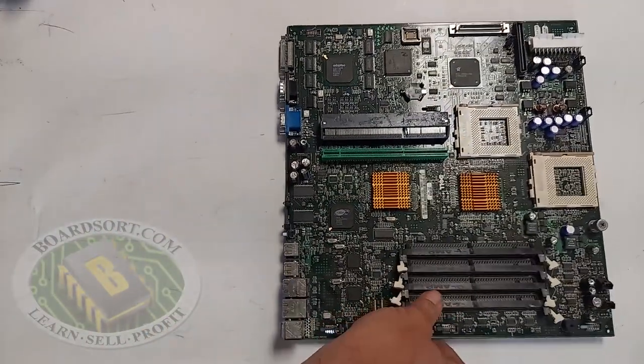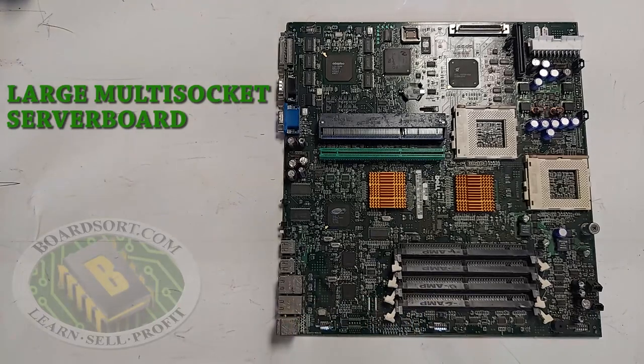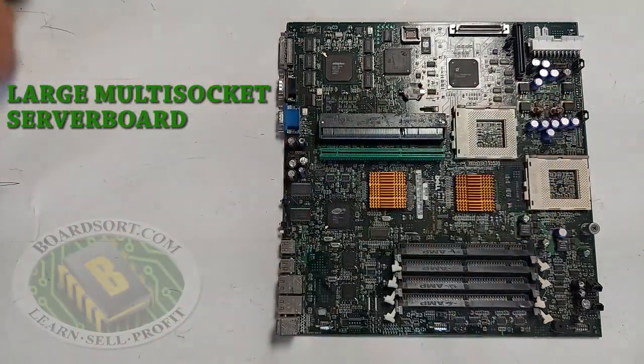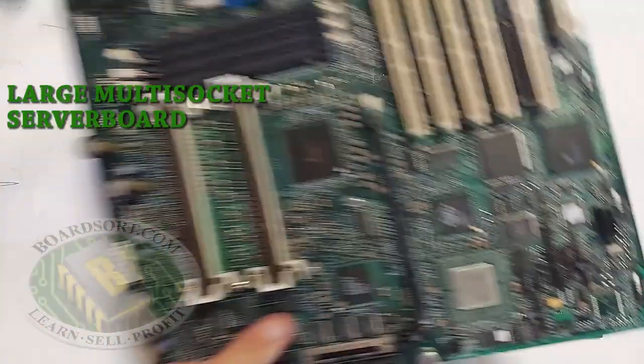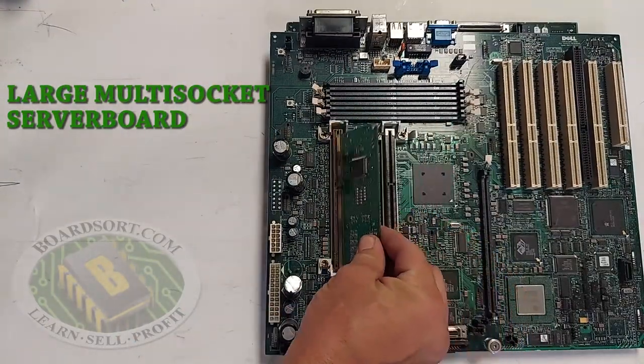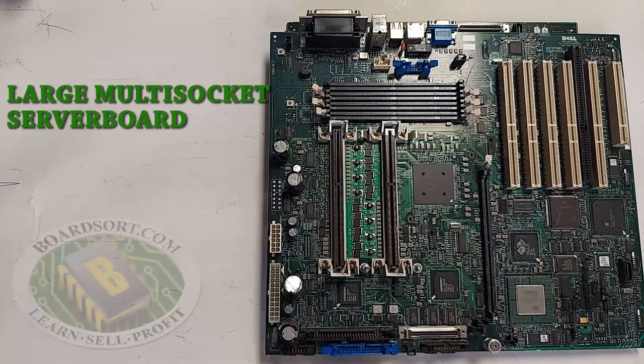Here we have a large multi-socket server board. You can tell it's a large socket because the quarter fits inside the hole. Server boards also come in the form of slot server boards, with multiple slots for multiple slot processors. Server boards can be green or color, although you'll usually find them in green.